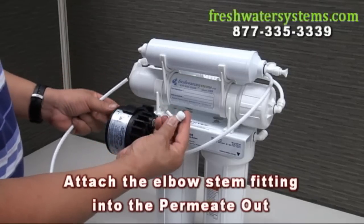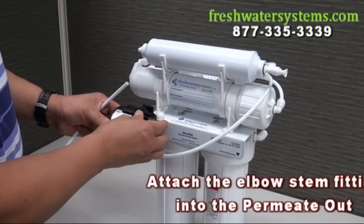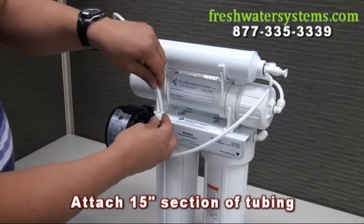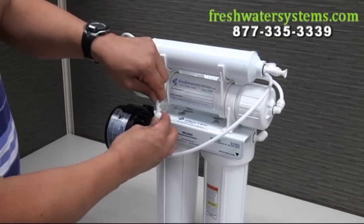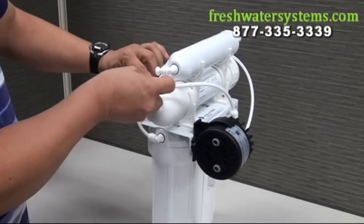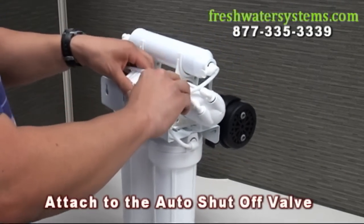Attach the elbow stem fitting into the permeate out port of the pump and attach a 15 inch section of tubing. Place the other end into the open port of the ASO valve.